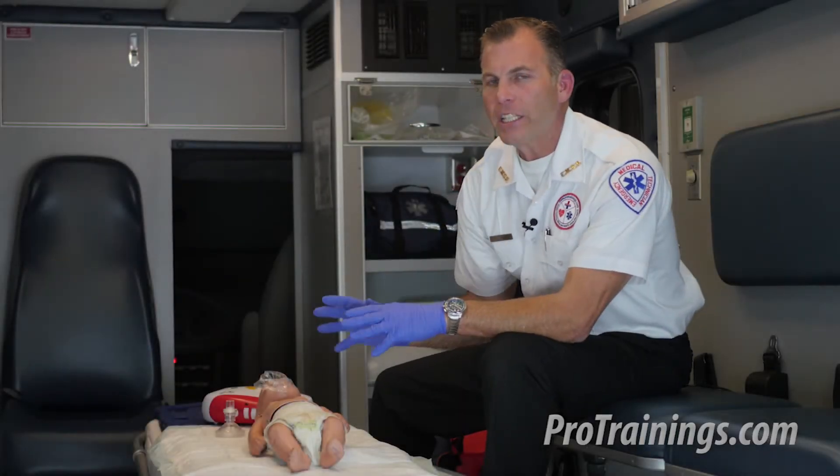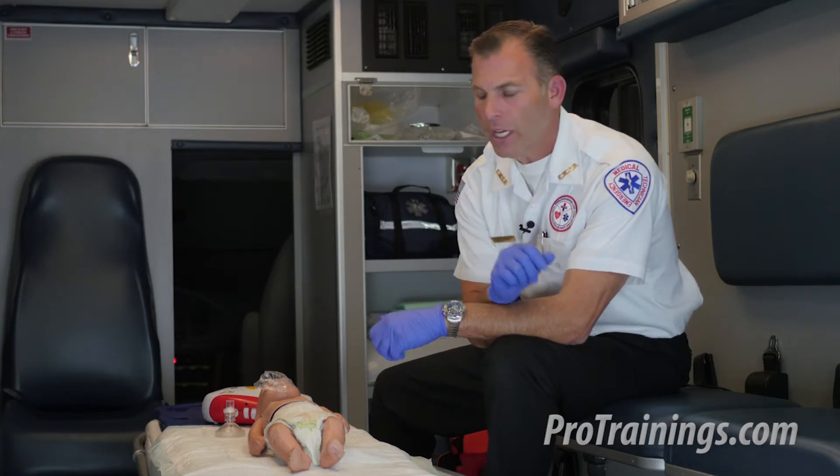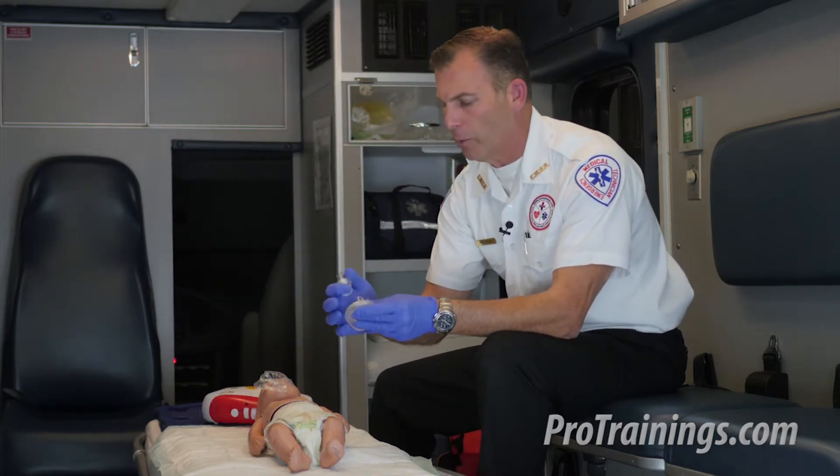Now let's cover the use of an AED on an infant for the health care professional for one rescuer. The scene has already been deemed safe, our gloves are on, and our rescue mask with the one-way valve is available.